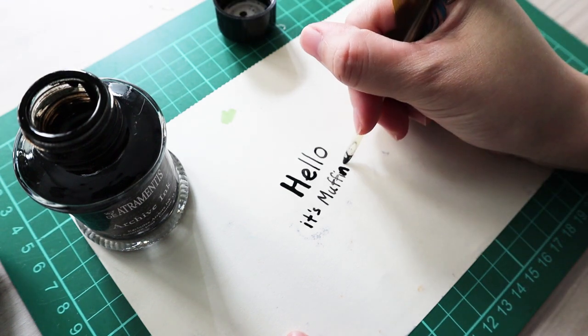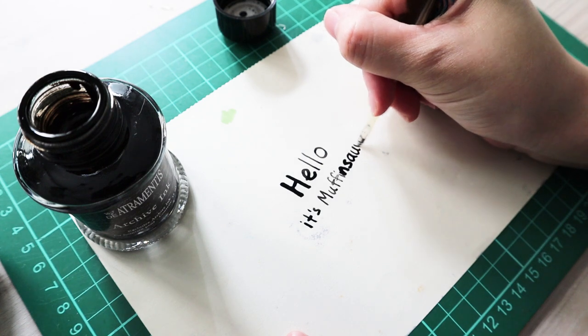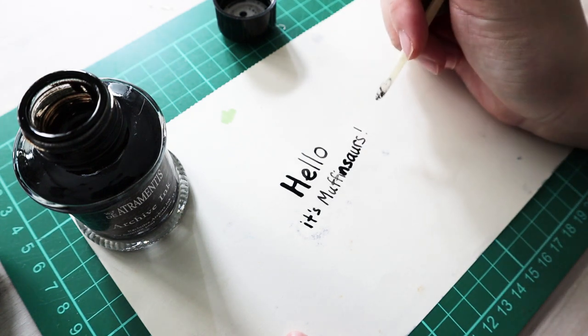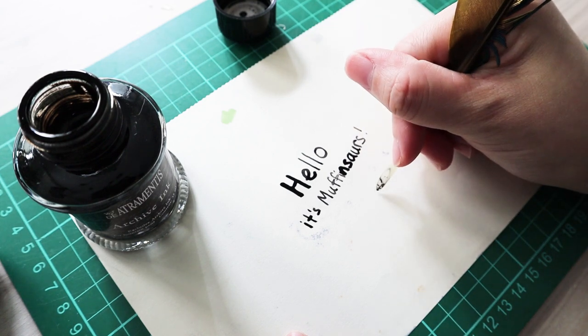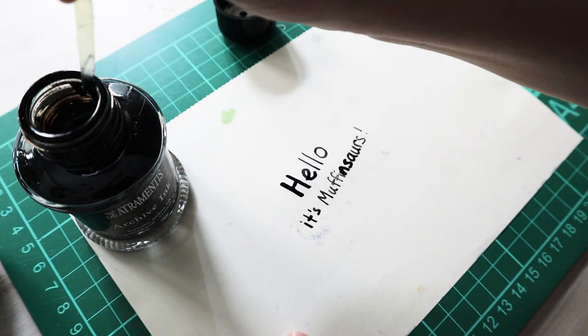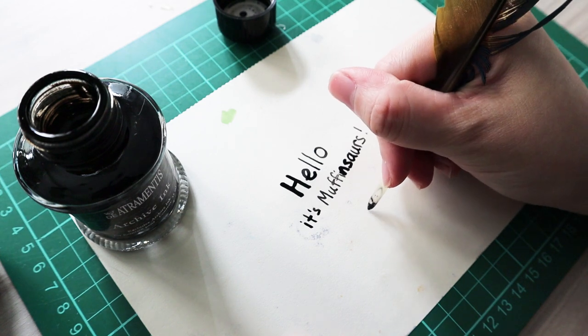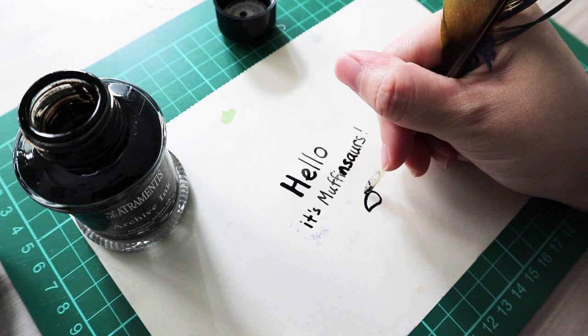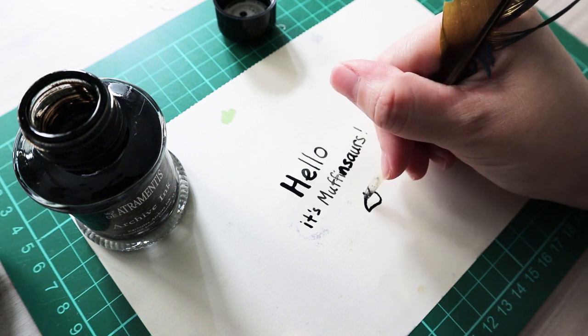I have to scrub off excess ink and then try writing. I'm actually surprised at how well this turned out - it's uneven but it looks good. I'm going to try drawing with it and see how it goes. I wonder if in the olden days they used this to draw as well - I believe so.